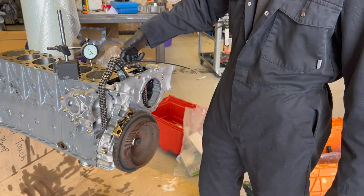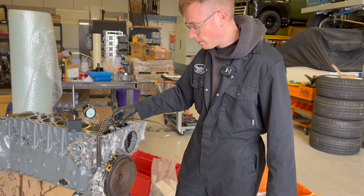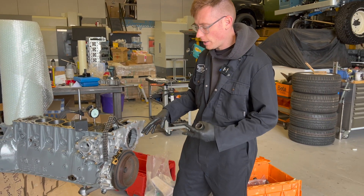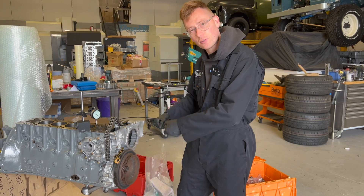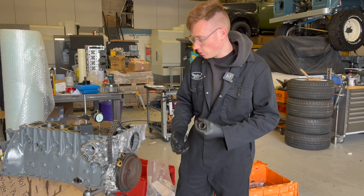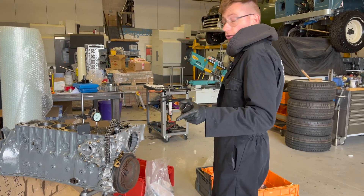I've got the new cam chain loosely sat in there, and you're going to want to be careful with that. Because obviously when there's no tension on the chain, if you start rotating it, it can bind up and get caught — there's a little tab of aluminium in the front case, so don't let that happen.